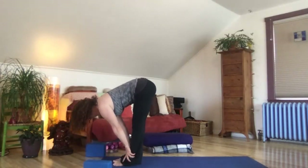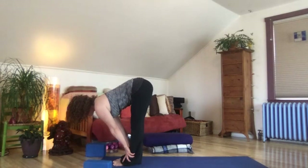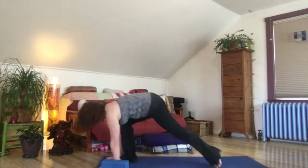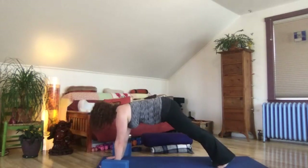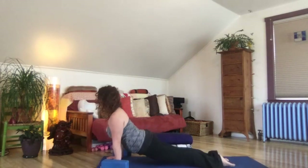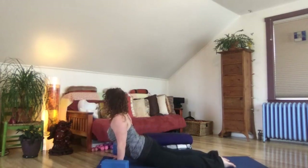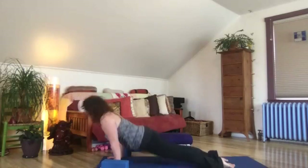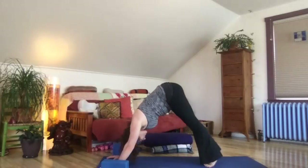Inhale, reach out long from your low belly, flat back, lift and lengthen. Exhale, step back strong to high plank. Chaturanga low push up. Inhale up dog — open the collar bones, thighs engaged, glutes engaged, heart open wide, shoulder blades squeezed behind you. Exhale, let's pull back to downward facing dog.